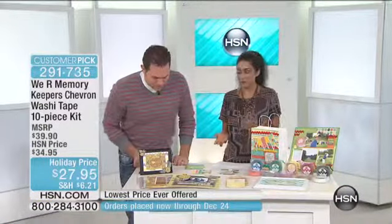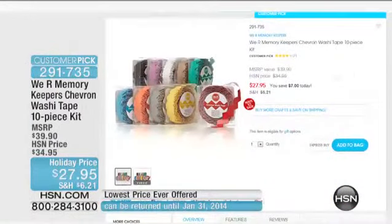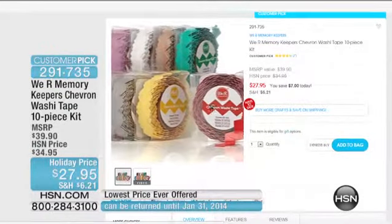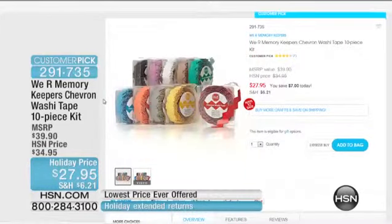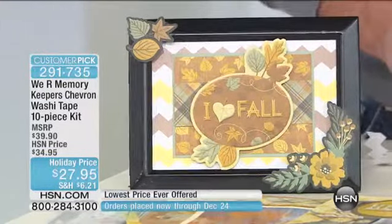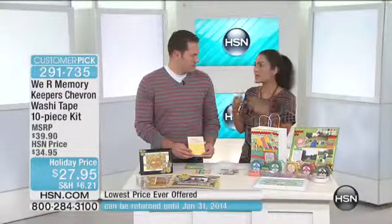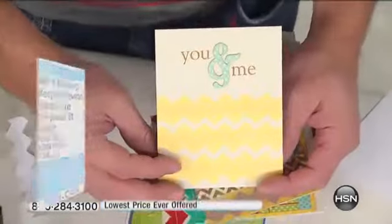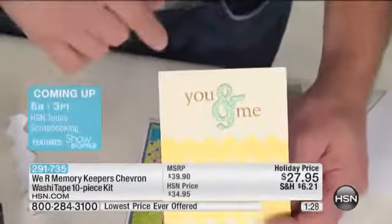This is a big customer pick on hsn.com. At the HSN price it was $34.95 — we've taken $7 off. This is the lowest price ever. You're getting 10 different colors, 260 feet worth of washi tape in this chevron cutout. That's a great bargain, a great value. They've taken the work out for us, so we don't have to sit there with scissors and try to cut the washi tape, or even try to die-cut it. It's really easy to do.